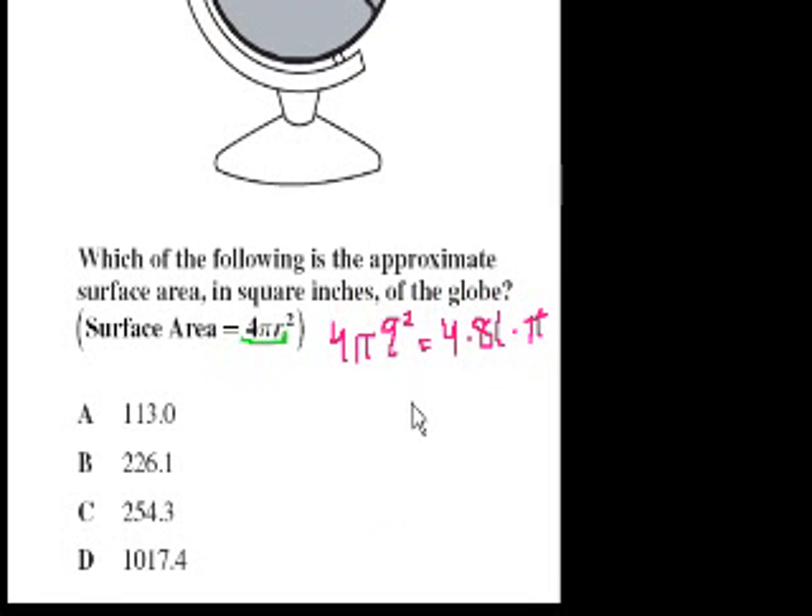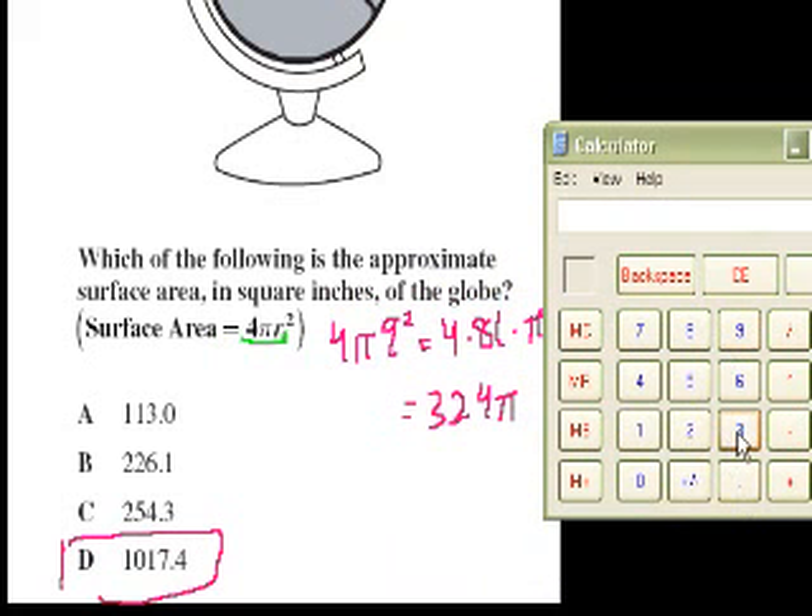They actually multiplied it out. Pi is more than 3, so this value is going to be more than 3 times 324, so it's going to be around 1,000 or a little bit more than 1,000. The only answer even close to that is D. But if you wanted to confirm that, you could multiply 324 times 3.14, which equals 1,017.4.